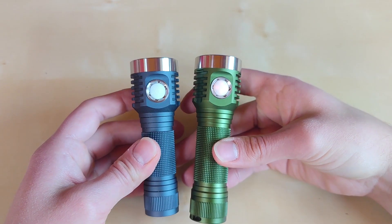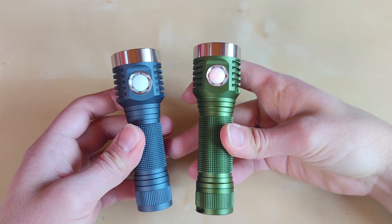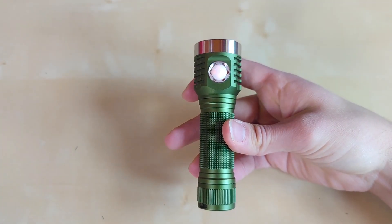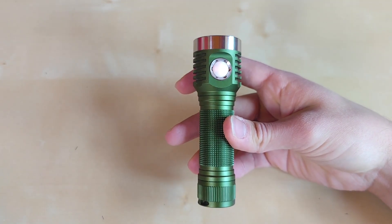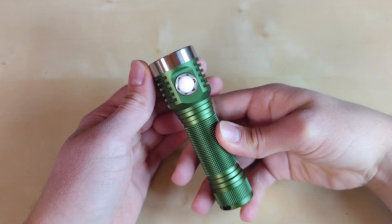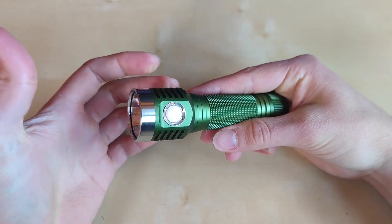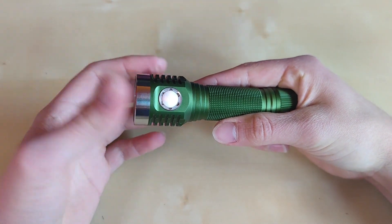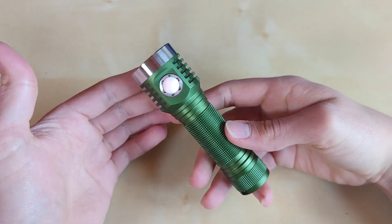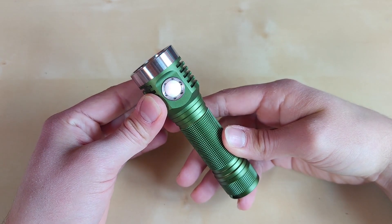My problem with recent Hank Hwang production is that he released the 21700 cell versions of flashlights — for example the D1K and DT8K — but all those flashlights are somehow thinner and lighter to compensate for the bigger battery. That's why the performance is not what I would expect from a bigger and more capable battery. Really a shame, Hank.